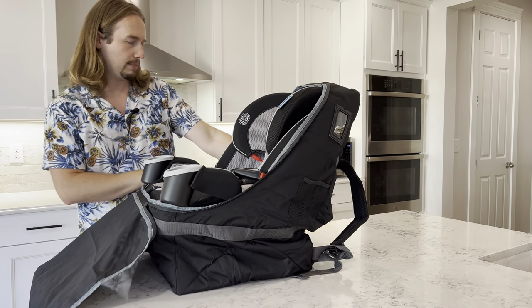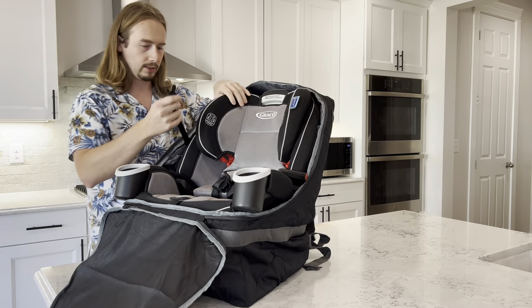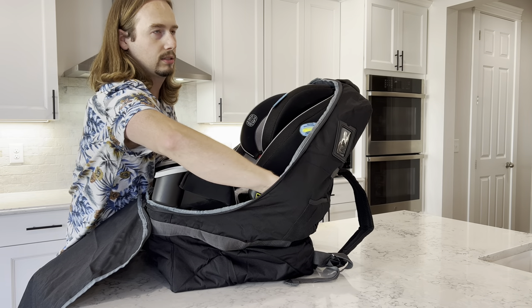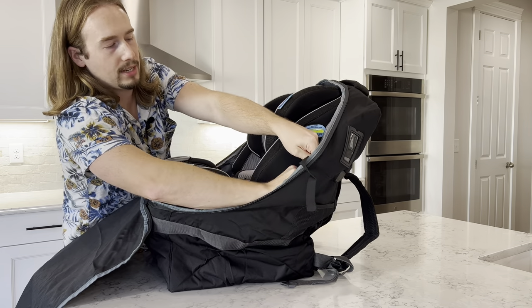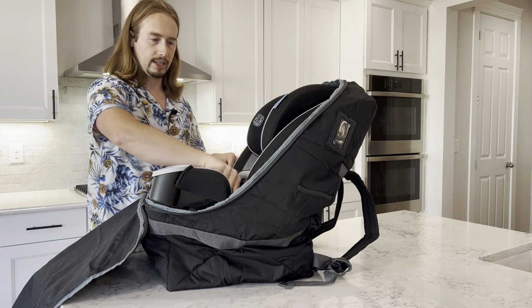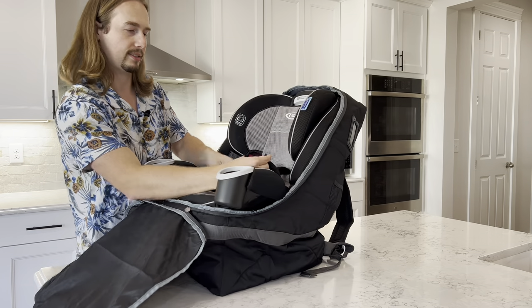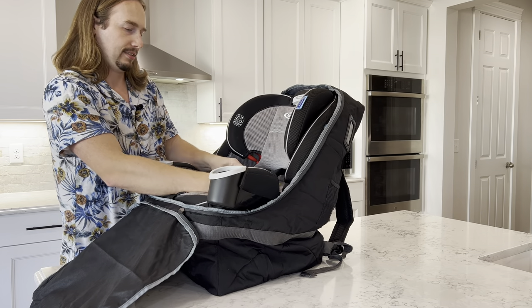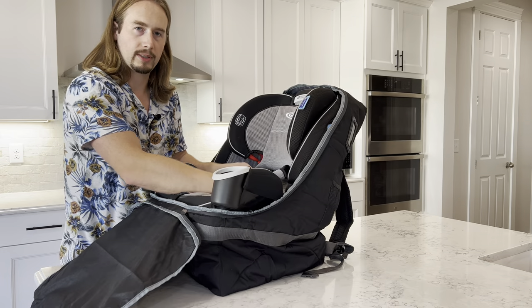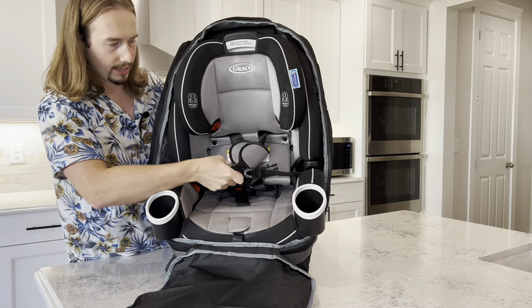Let's see if we can use that buckle they provided on the inside. Here's a buckle — let's find the other piece. Here it is, it's kind of buried down below. We may have to extend the buckle. The buckle is going to go right down where the seatbelt in your car would go, just to hold it in place. It's a little bit difficult to get the buckle to work, but we got it strapped. Here's the buckle that came with the backpack.